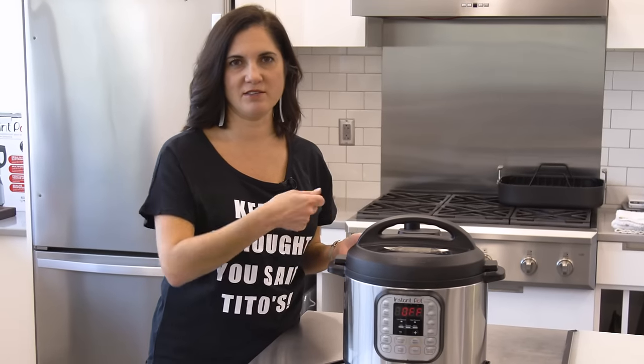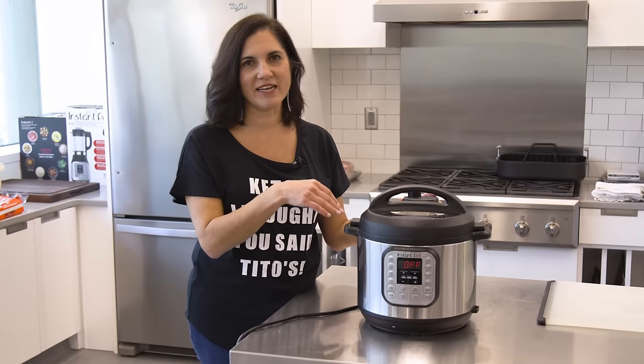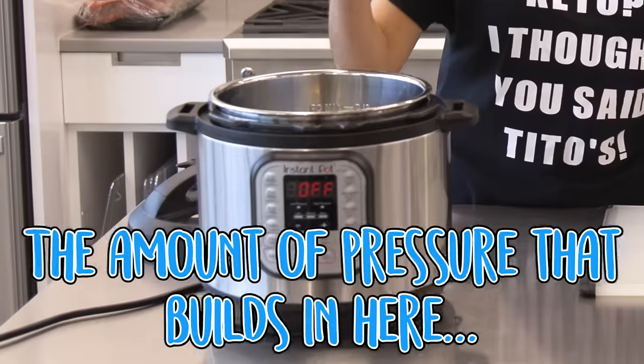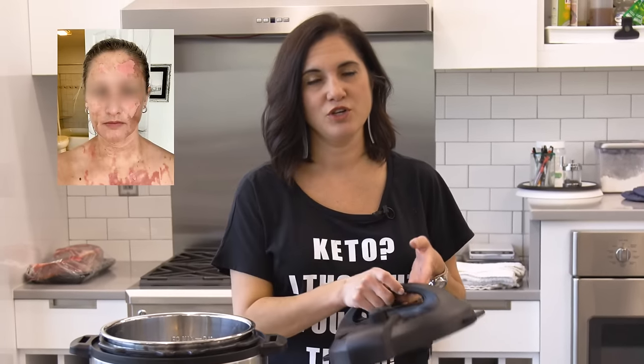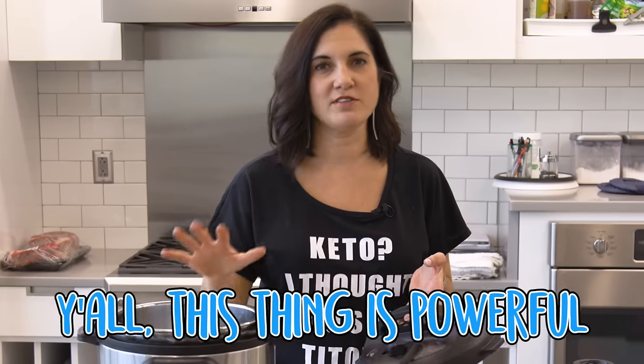When you cook in a slow cooker, you always want to sear something first — usually if you're making a stew — then put it in your crock pot and set it. Well, you can do everything inside here: sear right in here, then add whatever ingredients and cook it in minutes. What you need to understand is the amount of pressure that builds in here is really great. I have a good friend who has some major burns because she did not know to release the pressure. This thing is powerful.